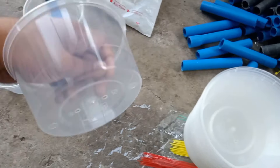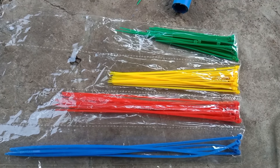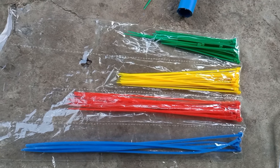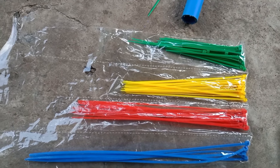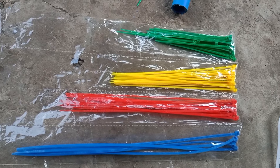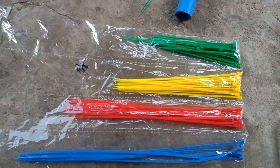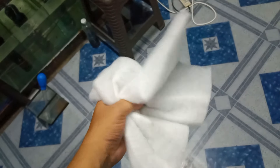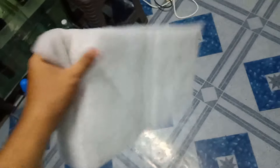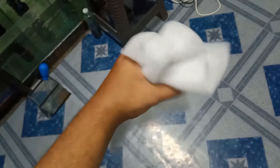The next material is cable ties — 100 pieces for only 70 pesos. You can buy these at any hardware store. This will attach our materials to each other. The next material we need is filter cloth or filter cotton, which is just 20 pesos per pack. You can buy this at any pet store.